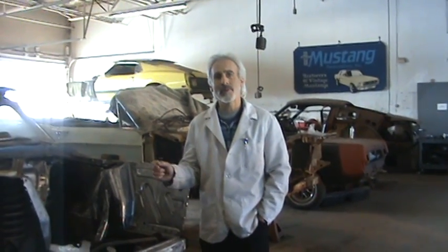Hi, I'm back again. Today we're going to talk about fender aprons — what they're all about, what they do for a Mustang, and what to look for on fender aprons.